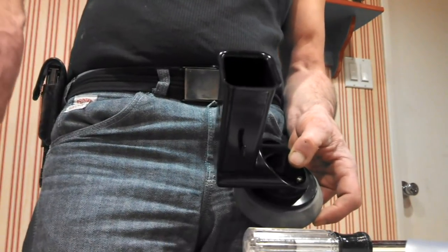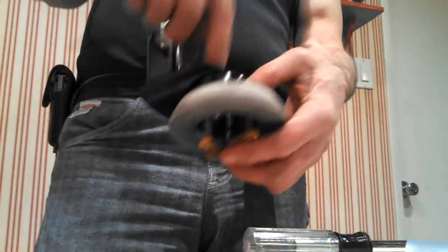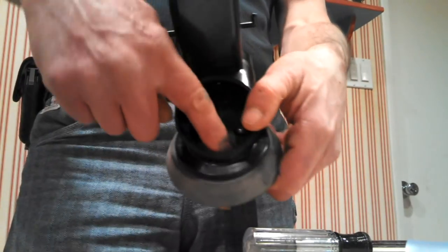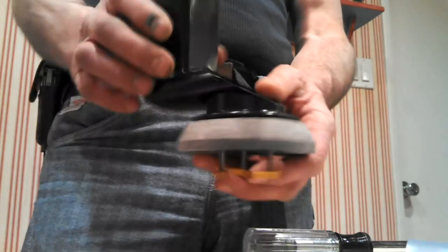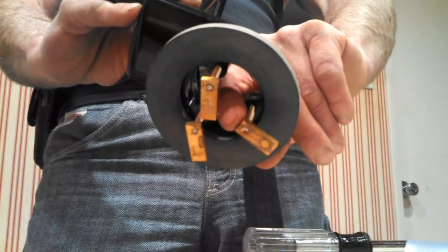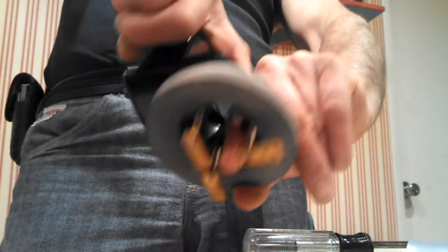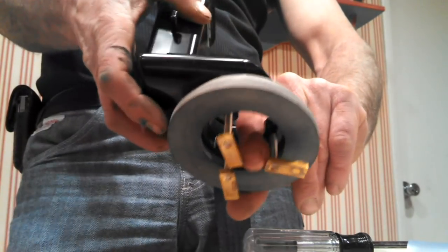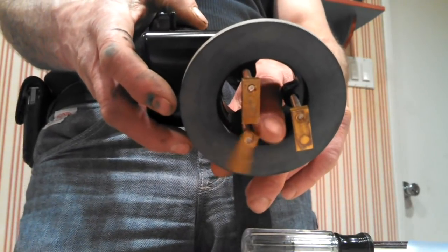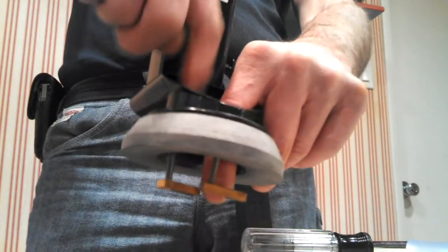Orient the flush valve the same way as the old one — against the outside wall of the tank. Angle the brass lugs in, drop it down through the hole, then move the lugs out and tighten them evenly — two turns, two turns, two turns — working your way around. Don't over-tighten or you'll crack the porcelain. The lugs compress the gasket to create a watertight seal. To keep the lug from spinning, hold the short end with one finger while tightening the screw with the other hand.